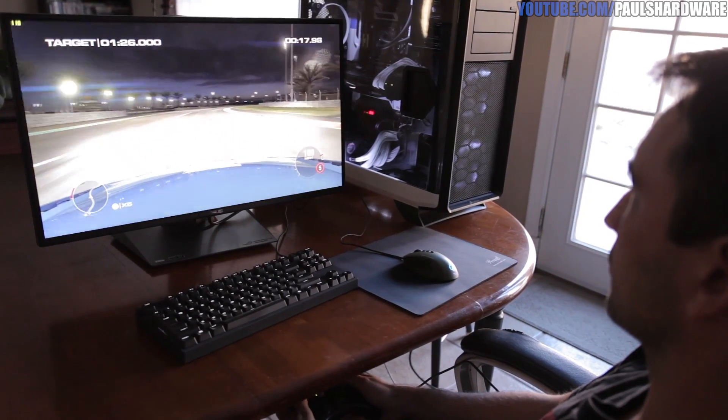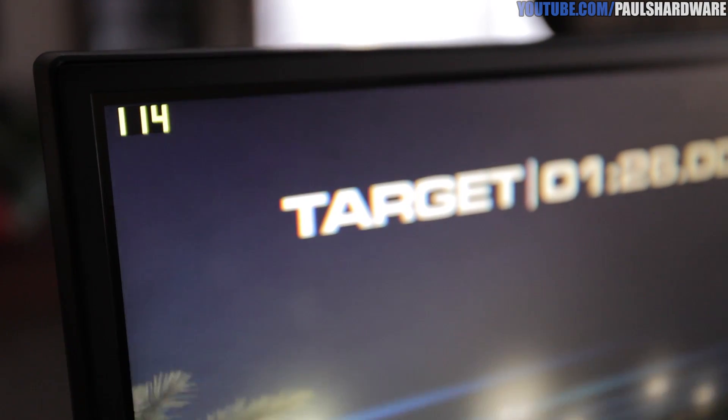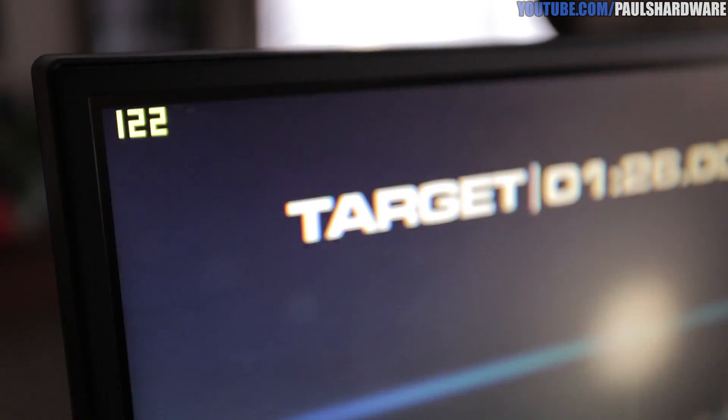We've moved on to Grid 2, and with everything maxed out we're not quite hitting 144 frames per second, but it's easily getting upwards of 90 to 100 and sometimes even 120 to 130, depending on the map.